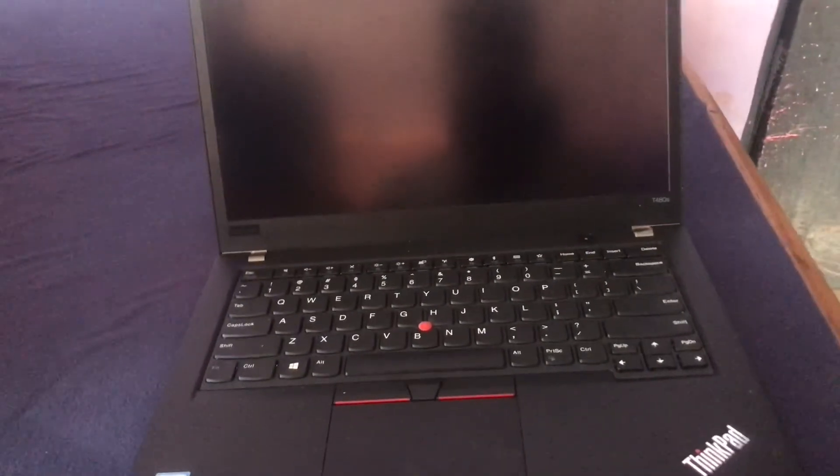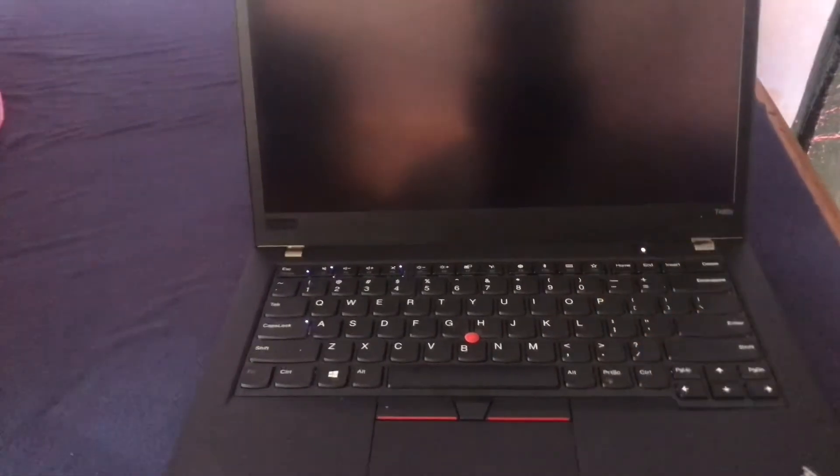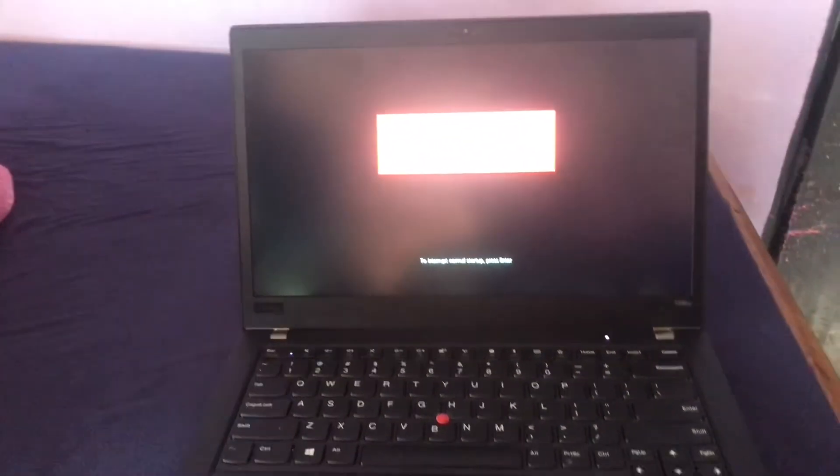Now let's see if this is fixed. Press the power button — and as you can see, the power light is back on and the laptop boots back correctly.